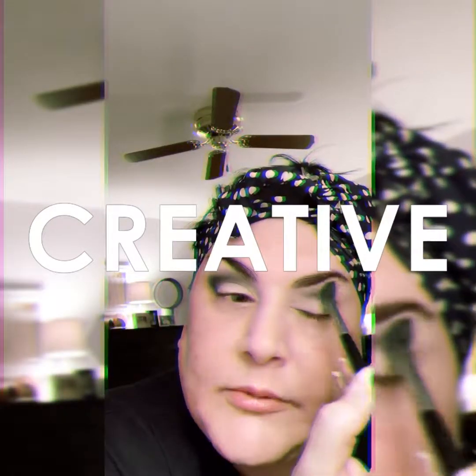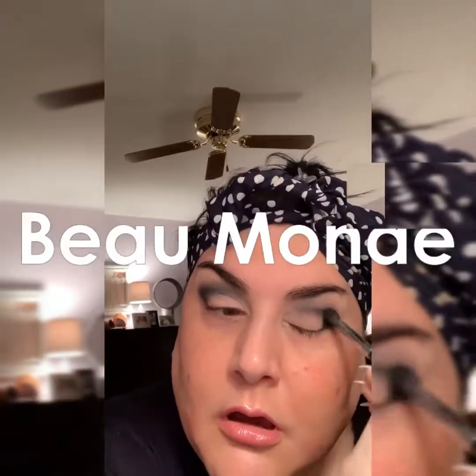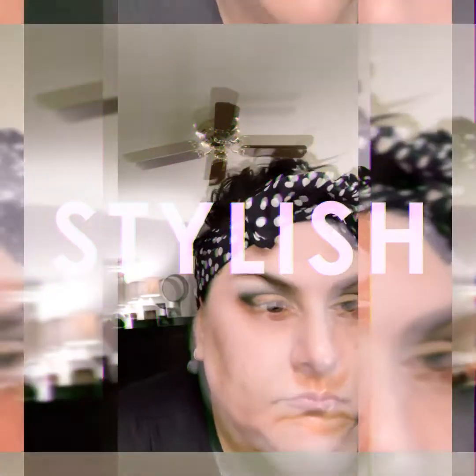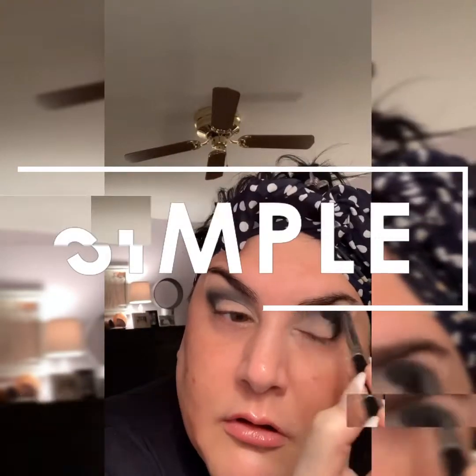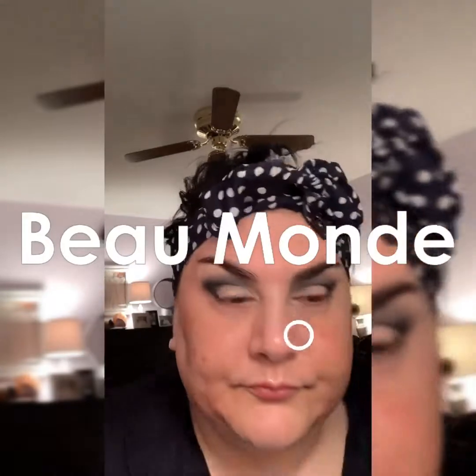Leave me comments down below about what kind of eye look you want me to do next. I've had a couple of requests already sent to me via direct message, so I'd be happy to do those. One surprisingly is a very neutral eye — that's going to be the hardest for me because I don't really do neutral eyes, but I know a lot of people love them so I will do them.